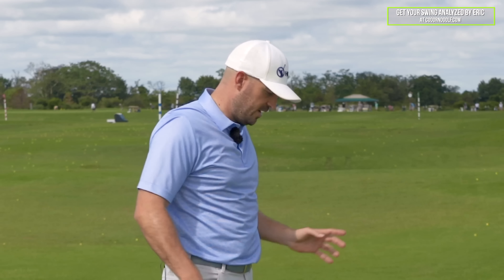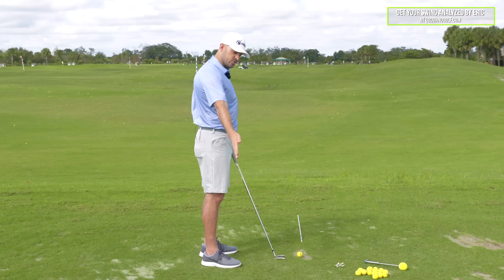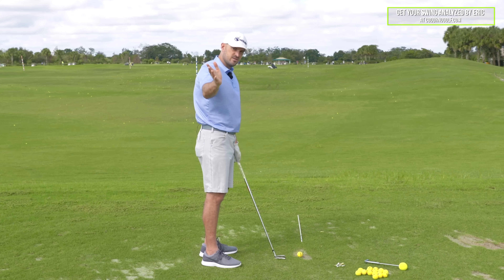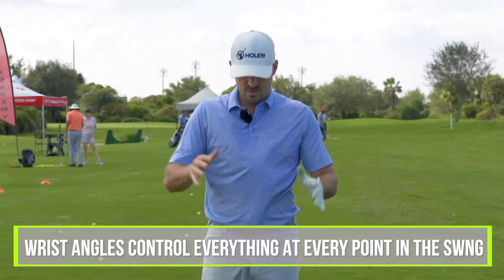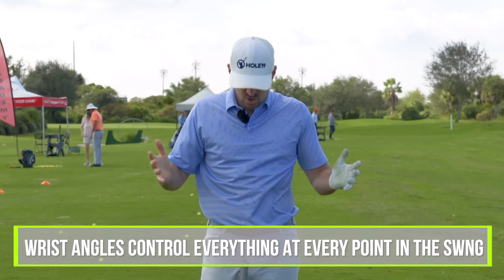Here's the cool thing: not only do the wrist angles control the club face, dynamic loft, and shaft angle at impact — they control it at setup, during the takeaway, the backswing, transition, downswing, impact, and follow through. So at every point in the swing, the wrist angles you have control everything.